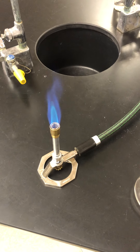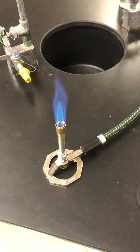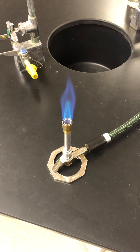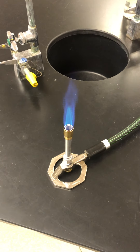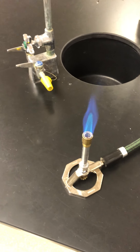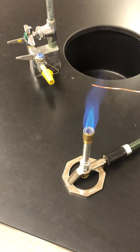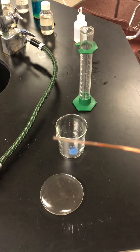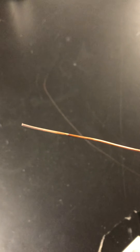This is the first part of the laboratory techniques lab where we have the Bunsen burner going. We're going to see what the effects of three seconds in the copper are at three different points in the Bunsen burner. We're going to take our copper wire, put it up here at the top, point A, for three seconds — one, two, three — and you'll notice the copper wire has lost a little bit of color in comparison to how it was previously.